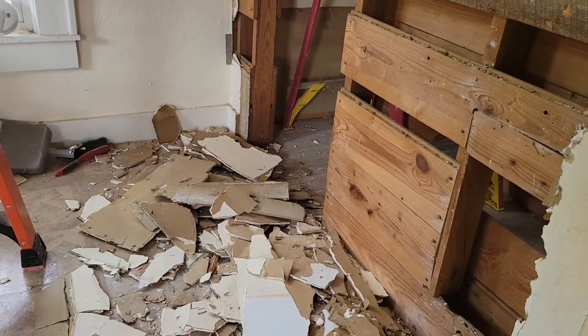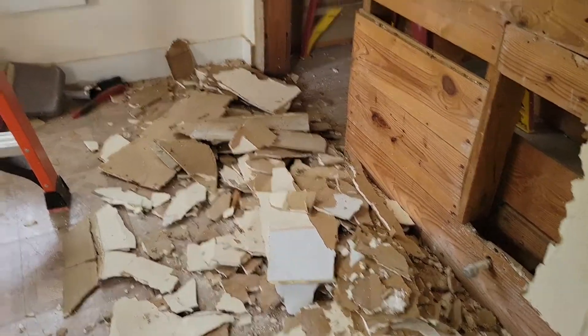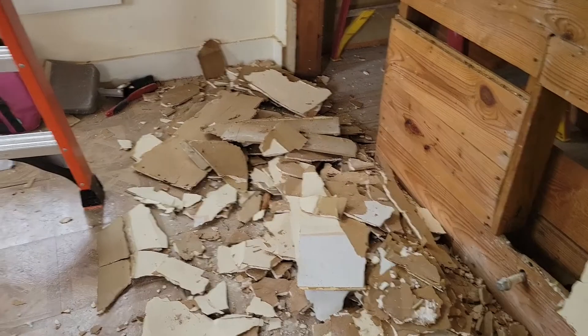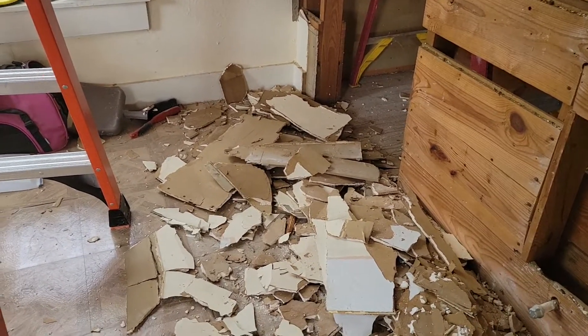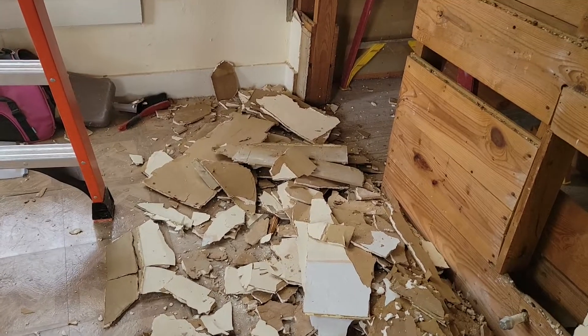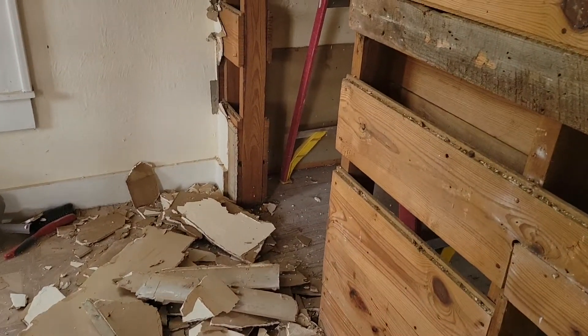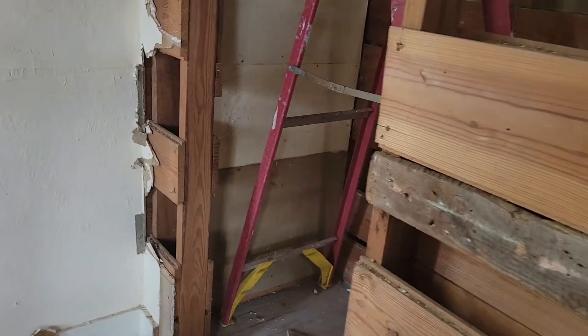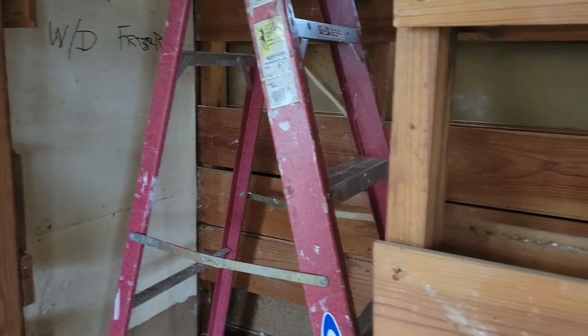I just wanted to say a little bit about safety. I did some research on sheetrock — they did put asbestos in it between the 1930s and 1980. This house was built in the 1920s, so hopefully we're safe where asbestos is concerned. I tried to wear a face mask, but it just fogged up my goggles, so hopefully this isn't enough stuff to kill us.